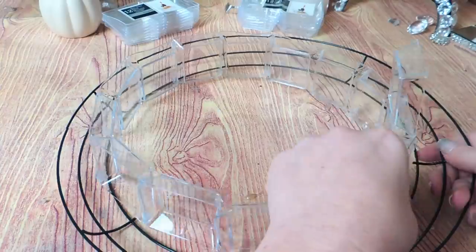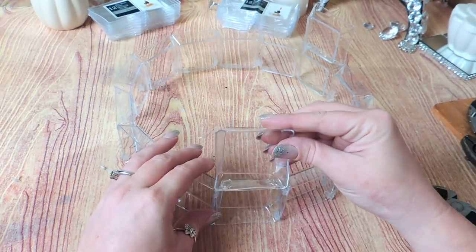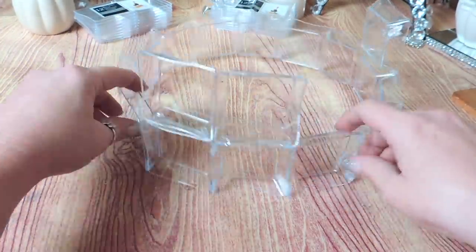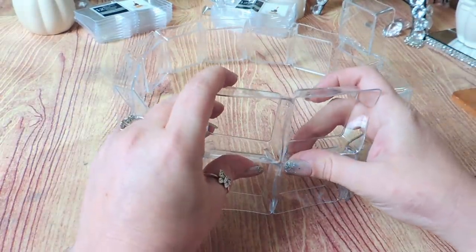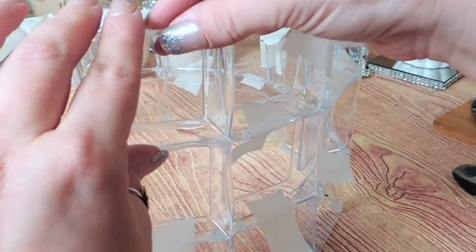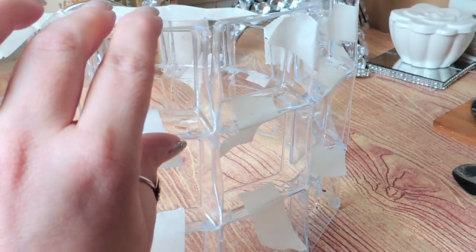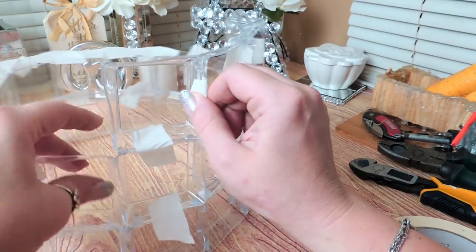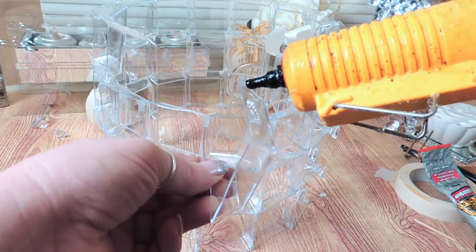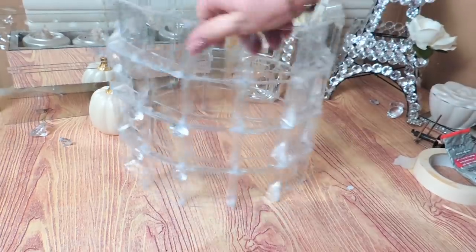Once I was finished with the first row I started stacking up my second row, gluing these directly on top and side by side as I was going up and around. I had to wait a good bit for the glue to grab and dry, so I decided to use some masking tape to go a lot faster. I kept gluing the wavy bowls until I got to my fourth row — that's when I decided this would be a good height for my lamp shape. For this particular shape and size, I used 14 bowls on each row stacked four high.